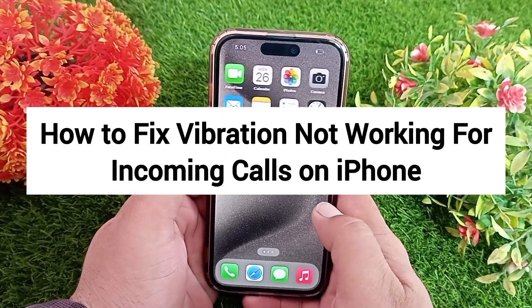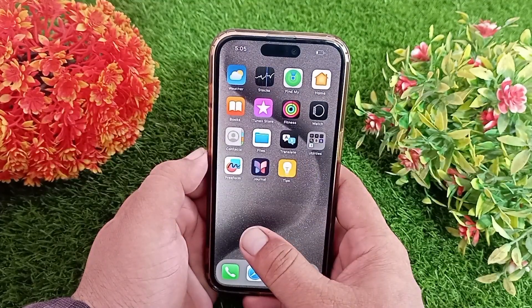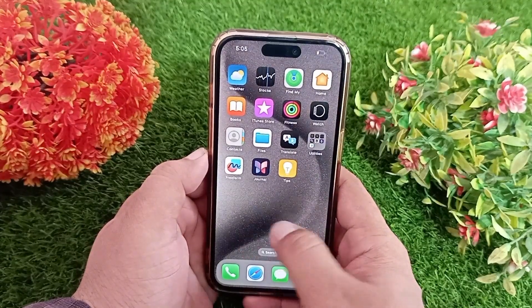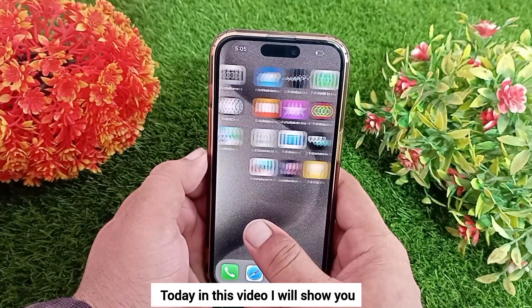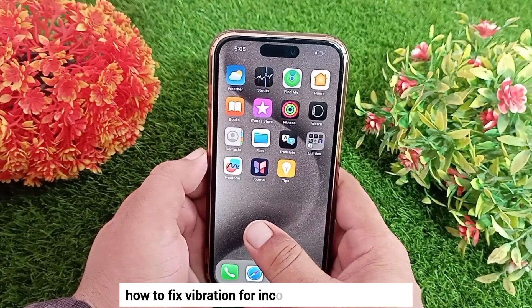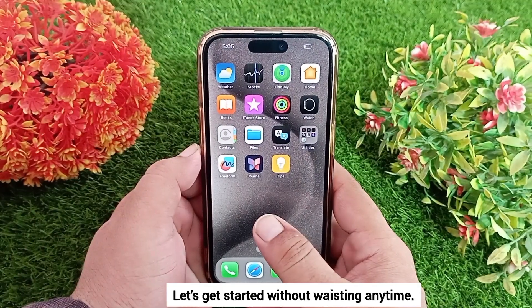How to fix vibration not working for incoming calls on iPhone 12, 13, 14, and 15. Hello everyone, welcome back to the channel. Today in this video I'll show you how to fix vibration for incoming calls on iPhone.